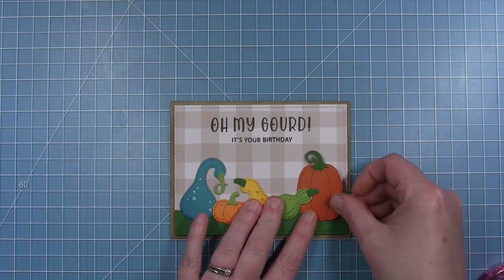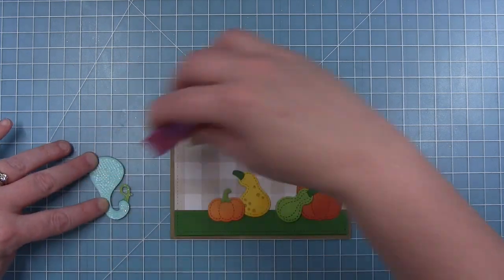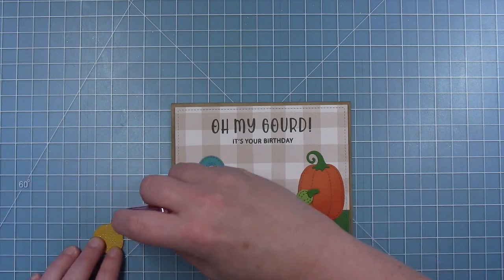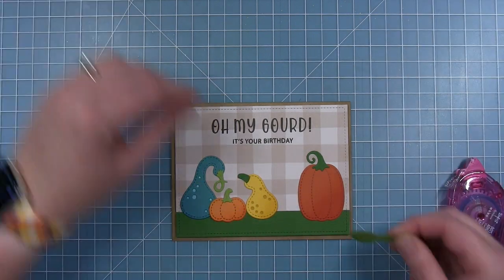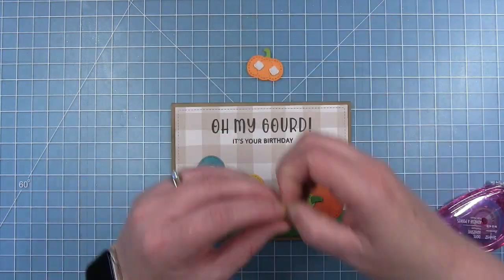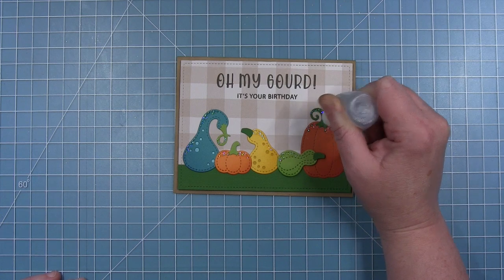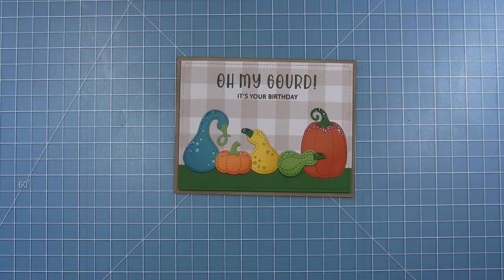Using the same method as the corn card, I'm gluing down the pumpkins starting on the outside edges first, using my tape runner so they'll be glued directly to the background. The yellow gourd also goes directly to the background. For the green gourd and the little pumpkin I'll pop those up with foam adhesive just like the corn cobs. I love that you can lay gourds on their sides for a different look. To match the corn card, I'm adding glitter to the gourds and their stems so both cards have some shimmer.